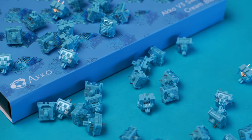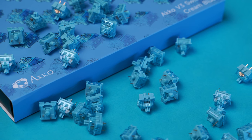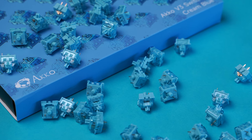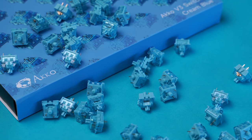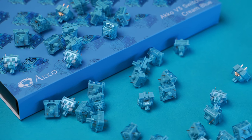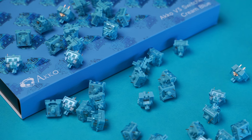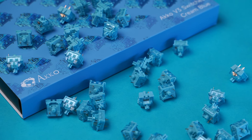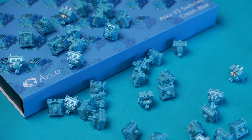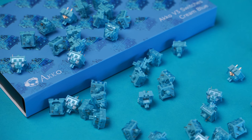The performance of these switches is unbelievable for the price and on par with other premium options. I think they're so good and so budget friendly, I would recommend all keyboard enthusiasts pick up a pack or two and try them for yourselves. They're only $8.99 for 45 switches, and I like them better than switches that cost five times as much. If you're part of this keyboard hobby and have an extra $10 or $20, seriously buy these switches just to try. Even if you don't end up liking them, they're so relatively cheap it doesn't even matter.